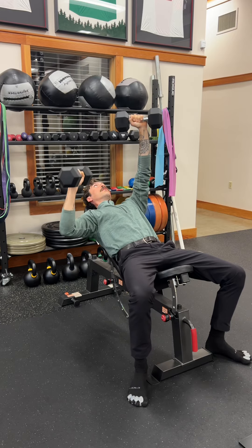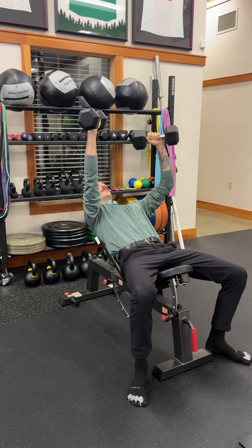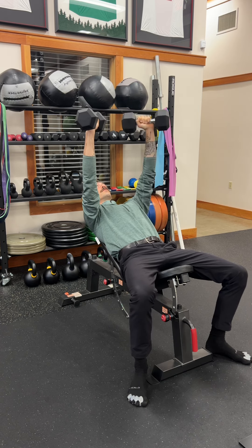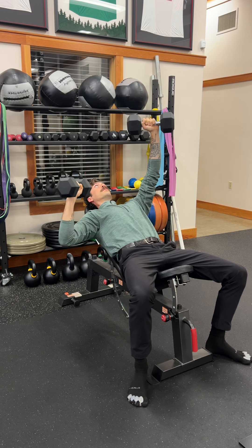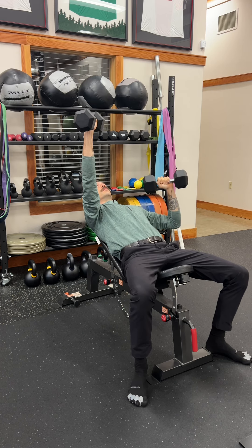With both arms up in the air, you are then going to lower one down at a time, maintaining a vertical forearm, allowing that shoulder blade or scapula to go towards the spine or retract, and then pressing away from you, maintaining a vertical forearm — the shoulder blade or scapula is going to protract or move away from the spine.